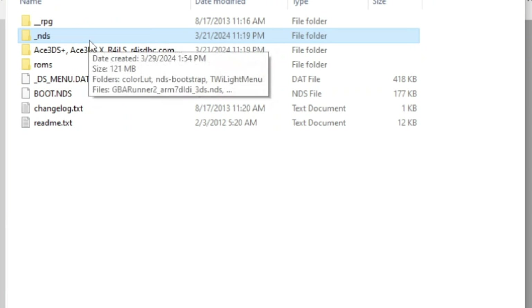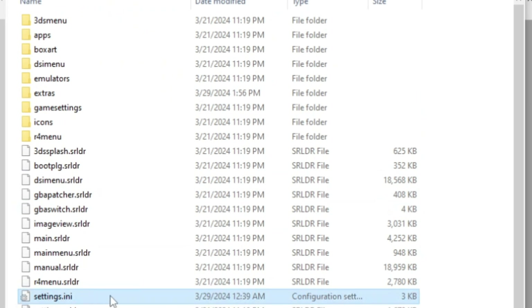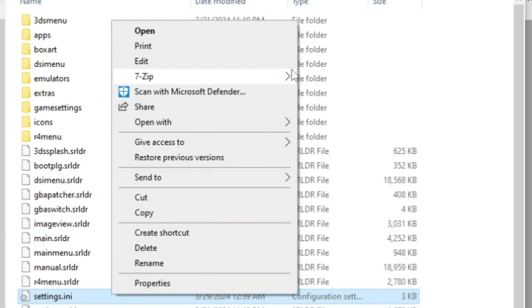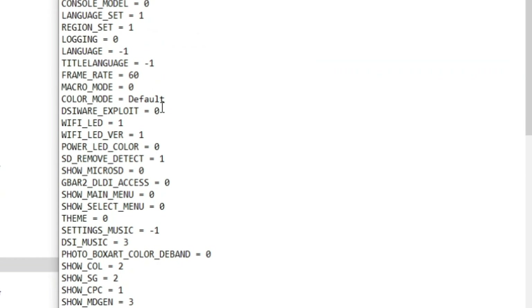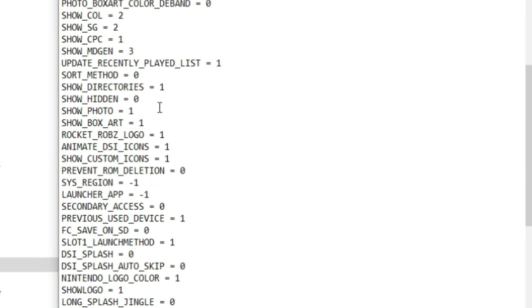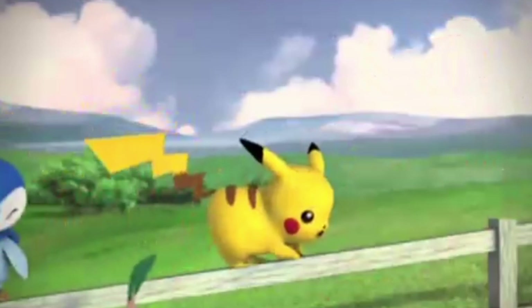At this point, take the SD card out, put it back in your flash cartridge, boot your DS, and you'll see Twilight Menu boot. But if you want Twilight Menu to auto-boot into the last played game like I have set up, take your SD card out again, put it back in your computer, go to the NDS then Twilight Menu folder, find the Settings INI file, right-click and edit it with Notepad, and just change these two things to one. And honestly, that's all there is to it.